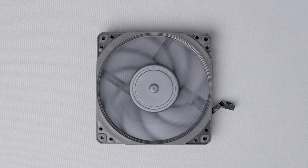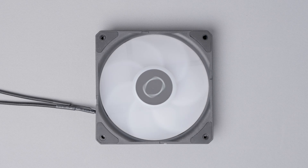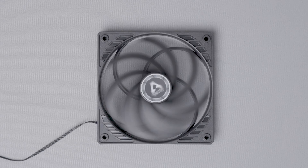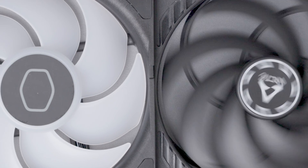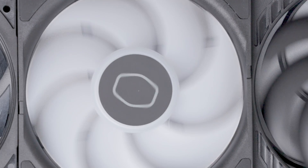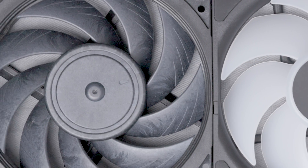For the fan lineup we have the Noctua NF-A12 25 millimeter Chromax in black, the Cooler Master Circle Flow Edge RGB, and the small but powerful Arctic E12 Slim. I chose these fans as two of them are very common for this build and the Circle Flow Edge RGB actually came with the Master Liquid Atmos.